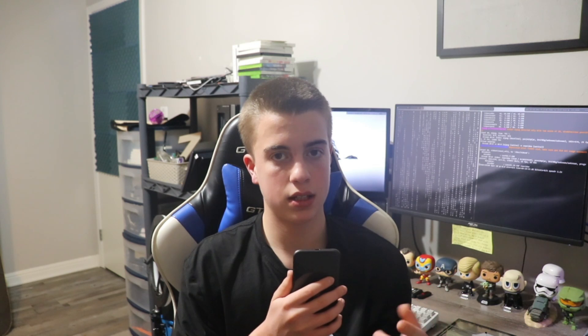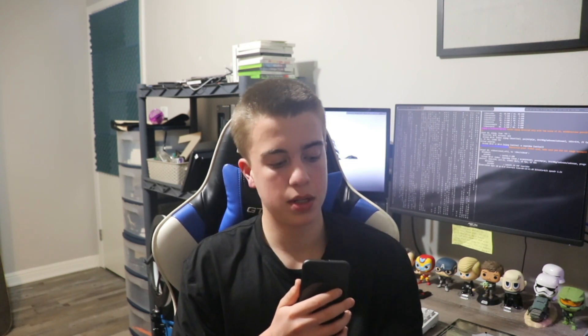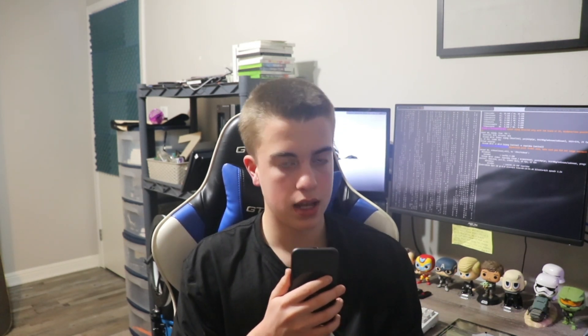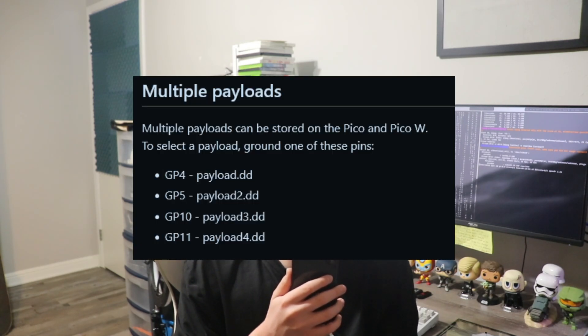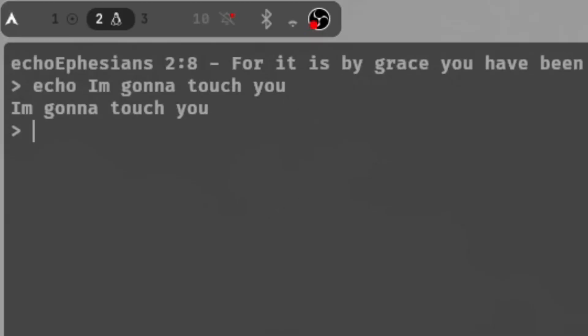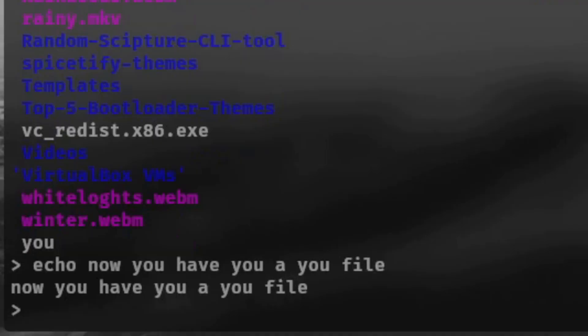You can set it to run automatically when you boot up a PC, or set a delay so it has a little time before the attack starts. You're limited to the RAM on the device and its capabilities, but there's still a lot you can do. In the forums you can set multiple payloads, and the pins correspond to each payload. I'll show you what my payload does now.